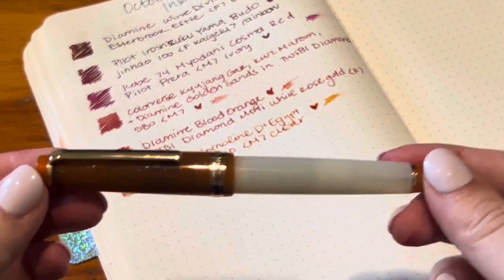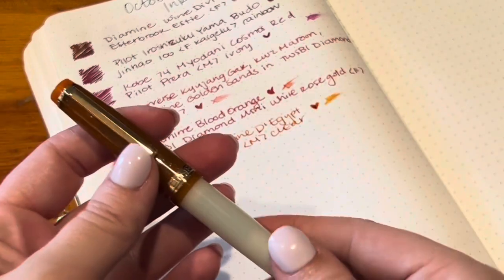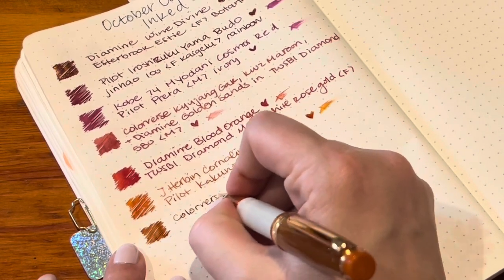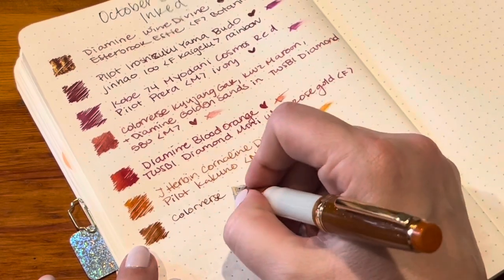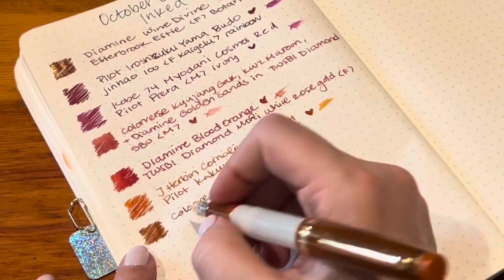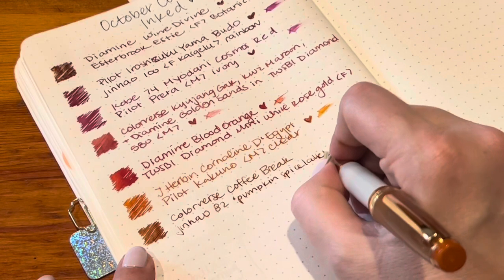A lot of you on my collection video said I should try mixing and matching my Jinhao finials, caps, and barrels — so I thought, why not! I'm calling this one my pumpkin spice latte pen, but this is Colorverse in here. This pen feels a little dry, and now that I'm using all these wonderful Twisbys and Pilots, I'm finding a lot of the Jinhao 82s are not as wet or smooth. I might work on the nib a little — it's a fine nib.